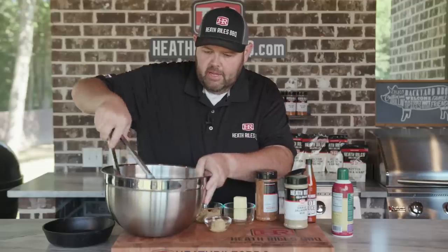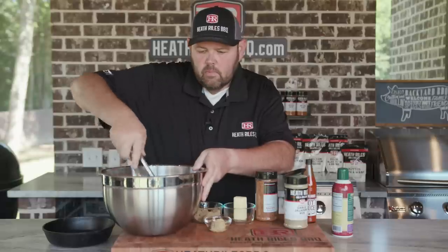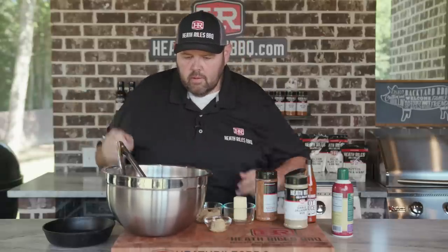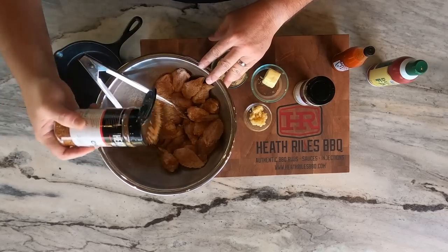Now get that stirred around, get them coated good. Of course, I'm going to throw a little more seasoning on them. I'm going to keep throwing a little bit more chicken rub on here and get this tossed around.